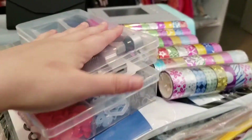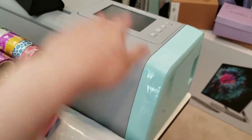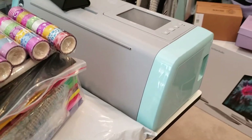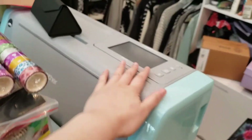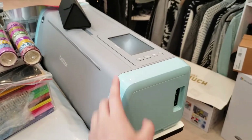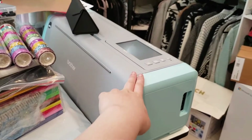Just recently, within this past quarantine time, I have splurged and bought this Brother Scan and Cut SDX125E. I'll be making a lot of videos on this. I recently just posted a video on how I made my own custom logo stickers. I'll put a card up here so that you can click on that video and watch it after.